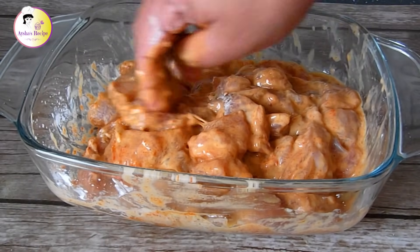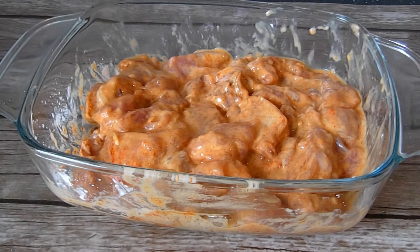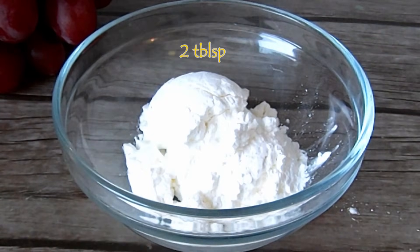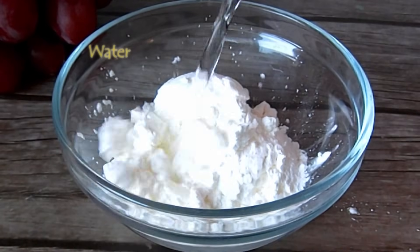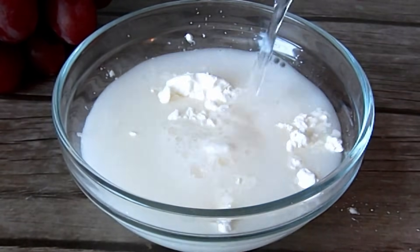I think it needs more than 30 minutes of marination. I have to put a little water on my hands. I think it is a good time for 30 minutes rest. I didn't need too much water - just a little bit to bring it together.